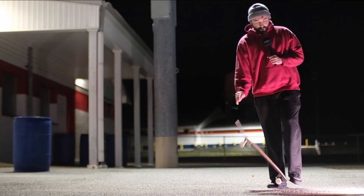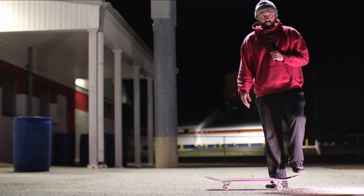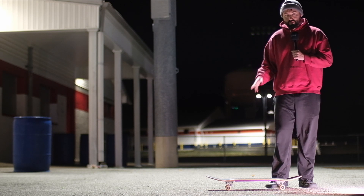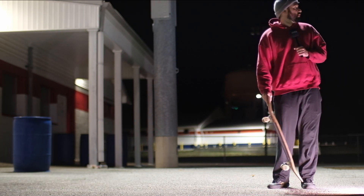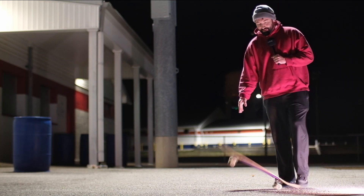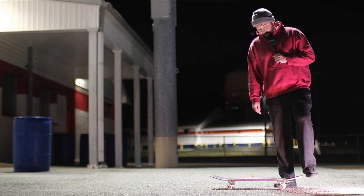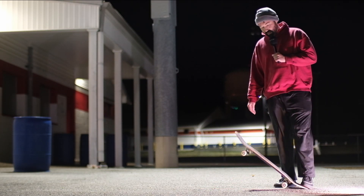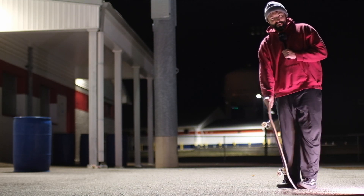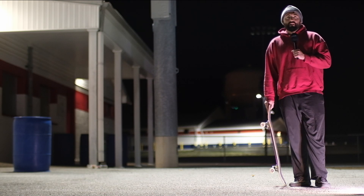Another thing I just demonstrated is popping your board up and catching it — that's important to know just to look like you know what you're doing around the park, and it's also pretty functional. All I'm doing is putting weight on the back, popping right on the tip of the tail so it goes straight up, then catching it. There's a little hand-eye coordination involved but it's not too bad.